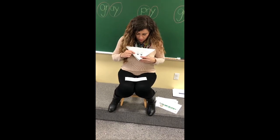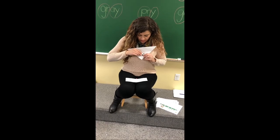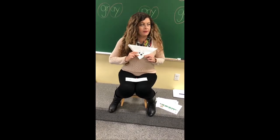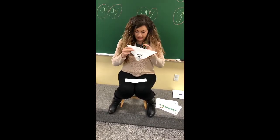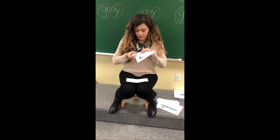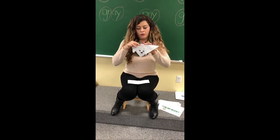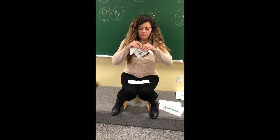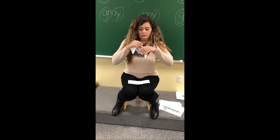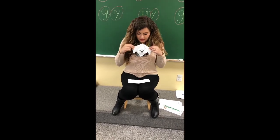Then you're gonna fold this top part here so you can see the tongue of the dog. Then you're gonna fold the dotted line right here. Fold the other side. And what do you have? A doggie!